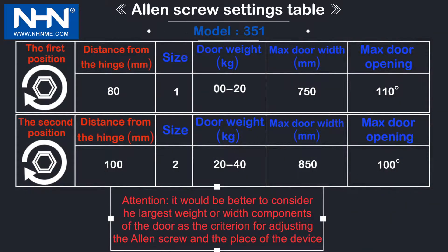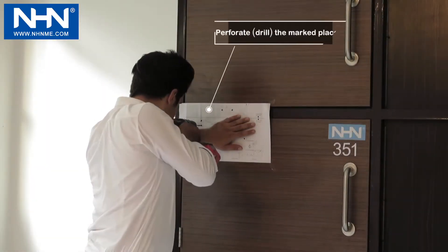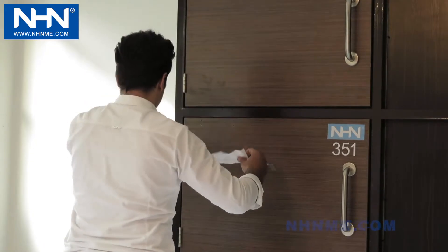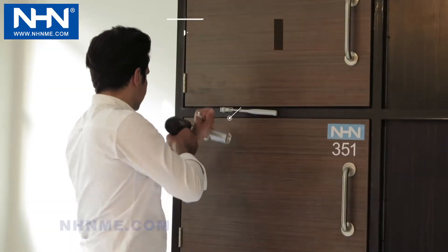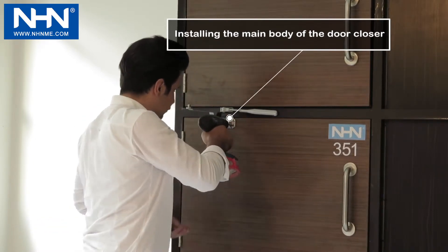Check the information provided in the table for correct installation in modes one, two, and three. Perforate the displayed areas for mounting the screws of the door closer and forearm. Then install the forearm in its place and in the direction specified in the video. Now install the main body of the door closer at the specified place with its special screws.